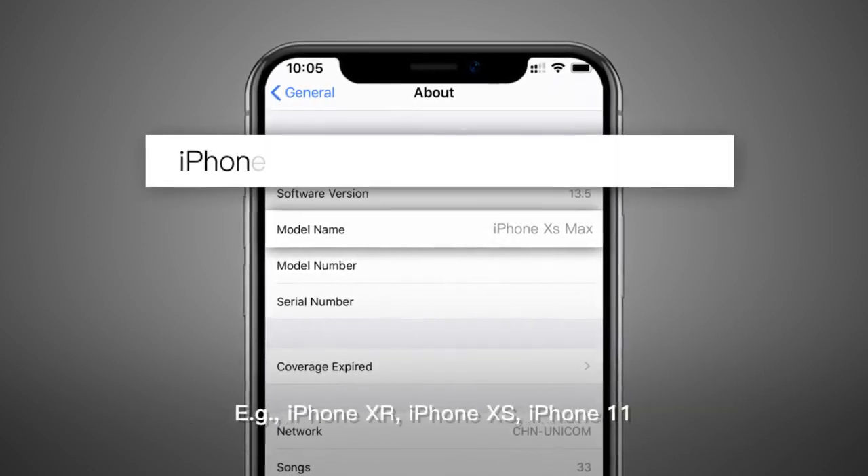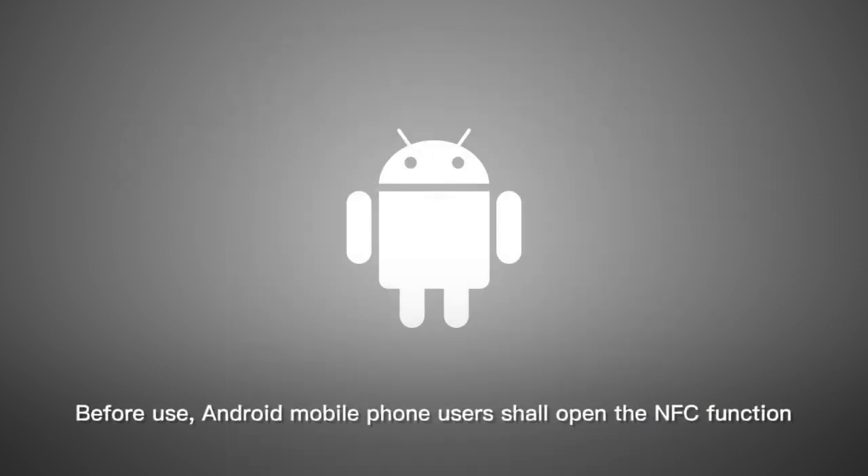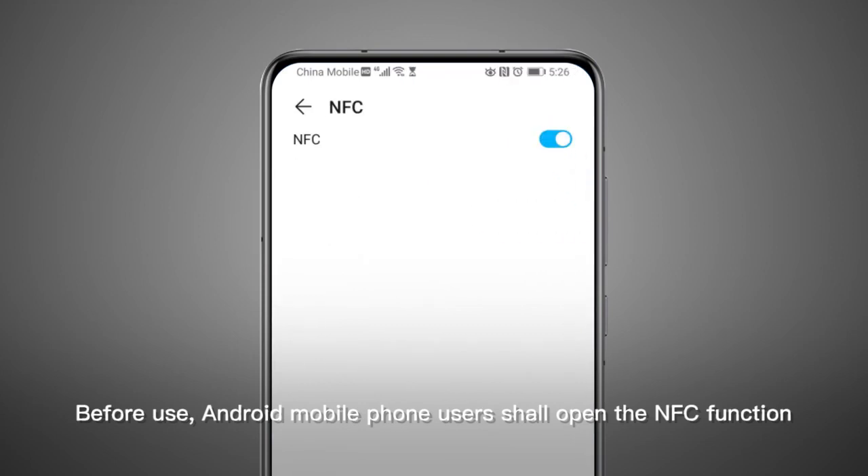For example, iPhone XR, iPhone XS, iPhone 11. Before use, Android mobile phone users shall open the NFC function.